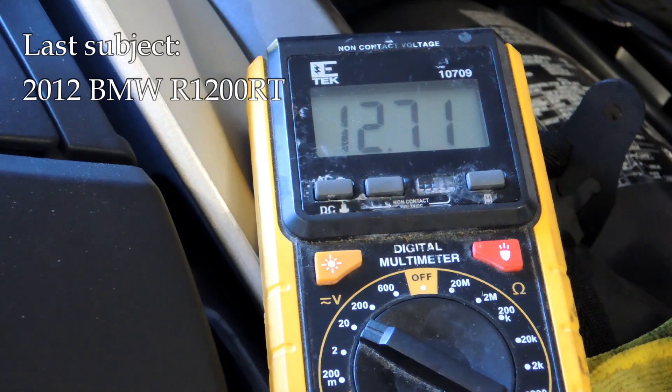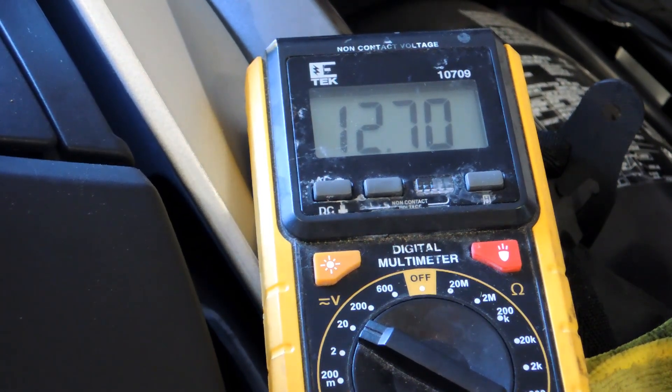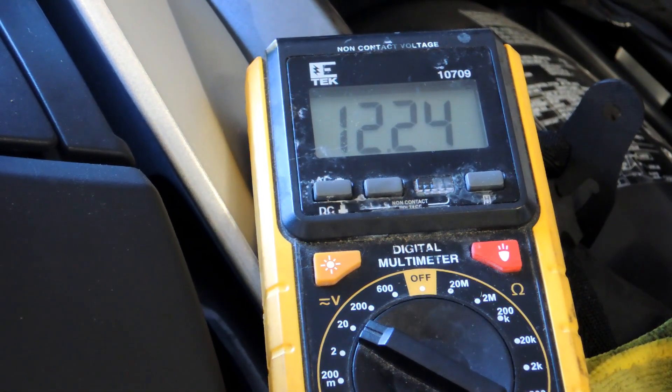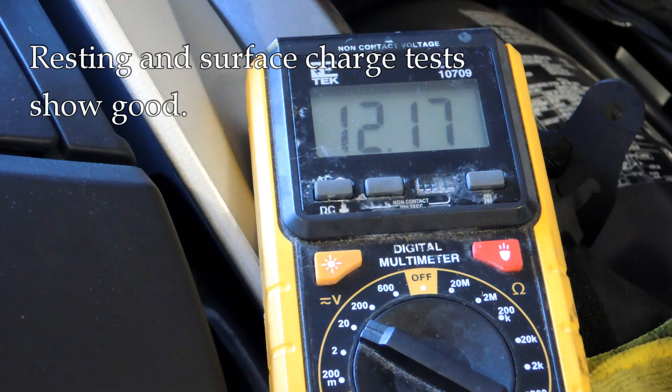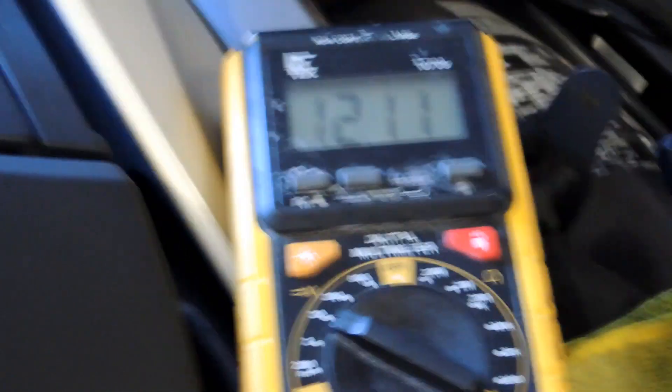This bike is a BMW R1200RT, again with a known good battery. Starting out with 12.7 — that's good. Let me turn the key on. Key on and we're back down to 12.26. We'll wait a second to make sure it isn't a shallow surface charge — it's pretty much stabilized at 12.12, so that's good. Now let me reach over and start it up while we watch the gauge.